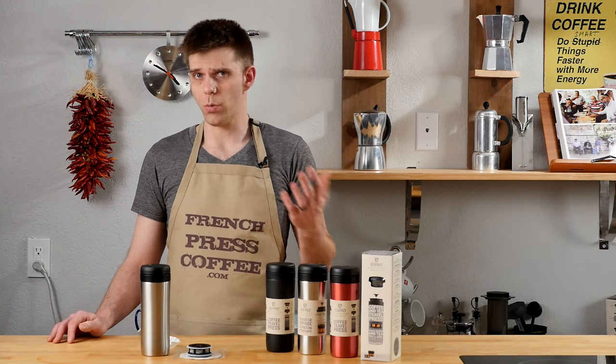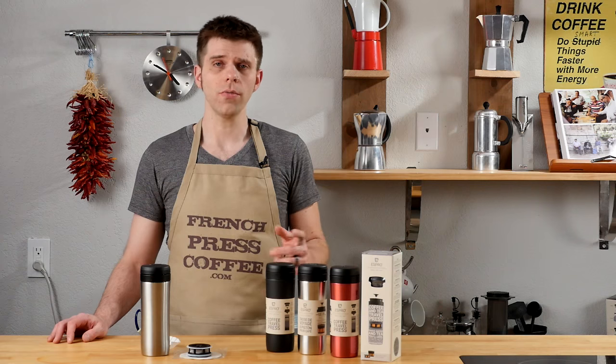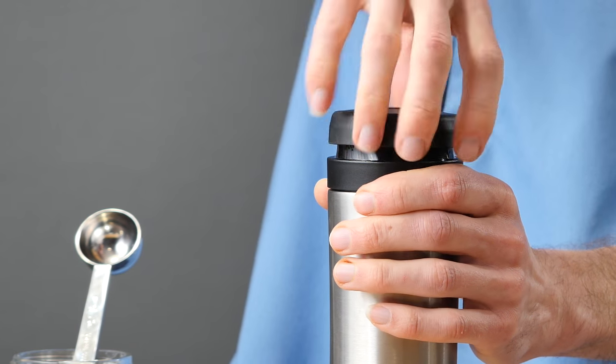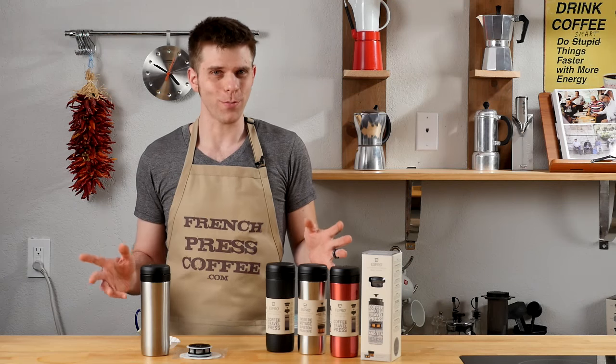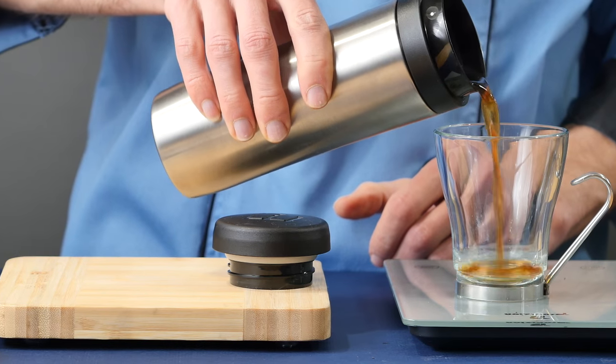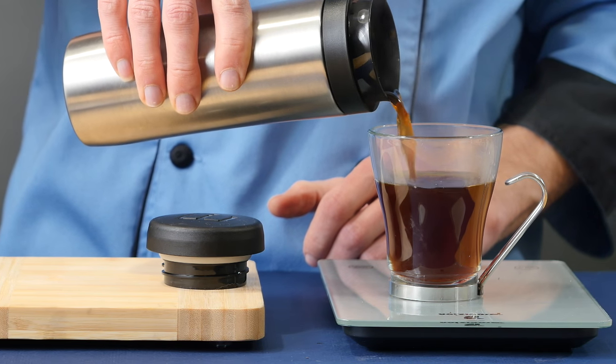It's also double-walled, which will ensure that your coffee or tea stays hotter longer. It also features vacuum seal technology, which is going to again ensure that your coffee stays fresh and hot longer, and most importantly, it's going to make sure that you don't get any leaks or spills. You can toss this in a backpack, literally go on a hike, and not get coffee and tea all over your bag.